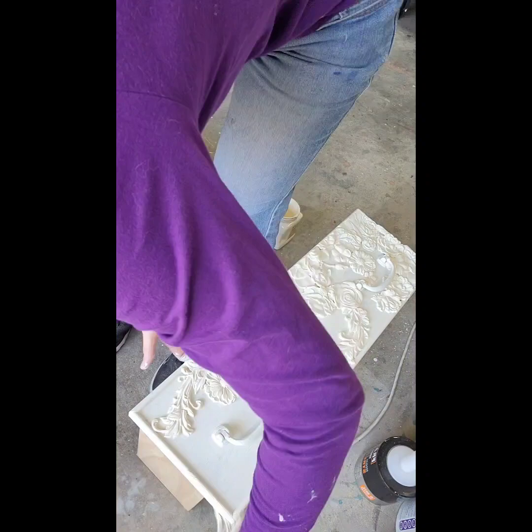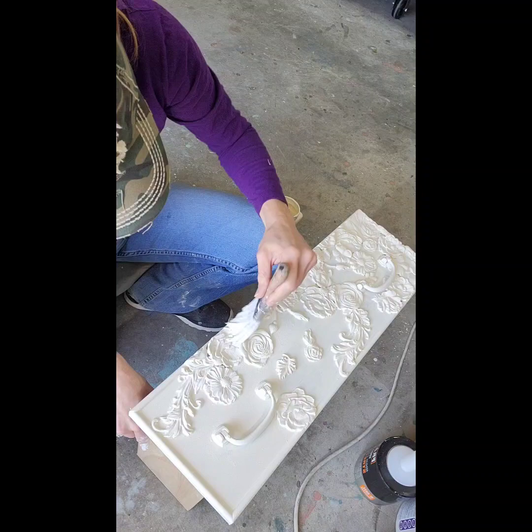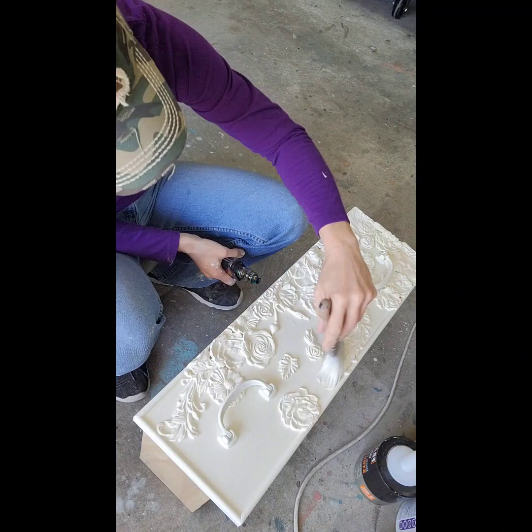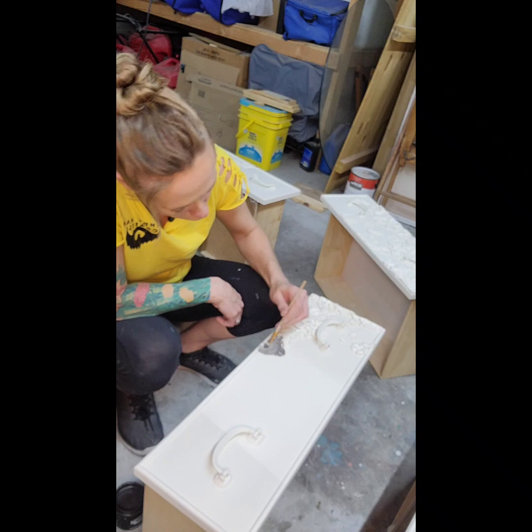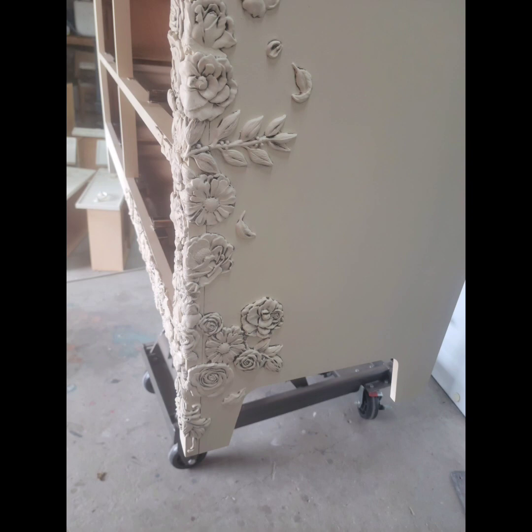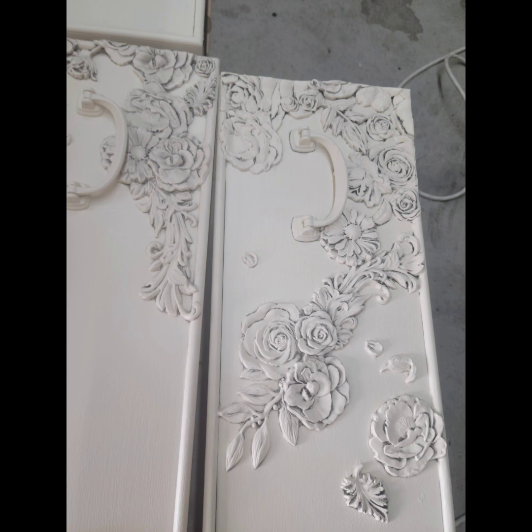I'm putting on three coats of Dixie Belle's buttercream and that went pretty smoothly — I just made sure to jam it into the cracks. Then I did about four coats of spray top coat. I don't have a sprayer so I did use the canned version and went through almost two cans of top coat first.